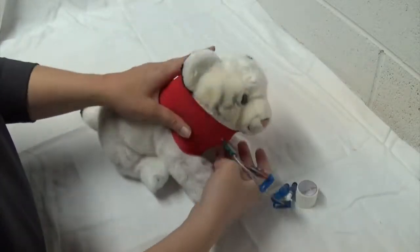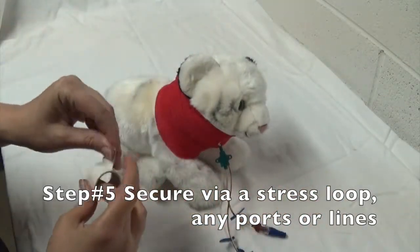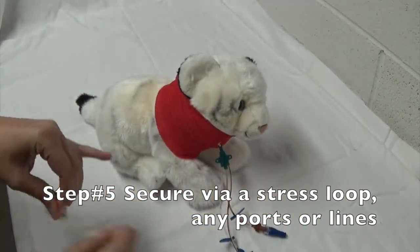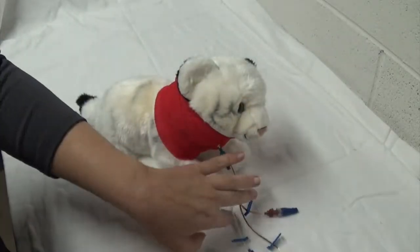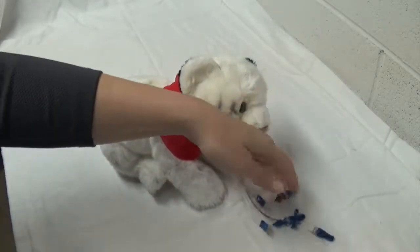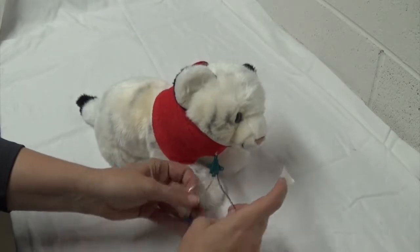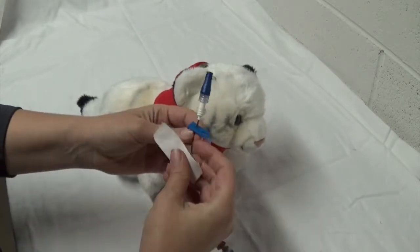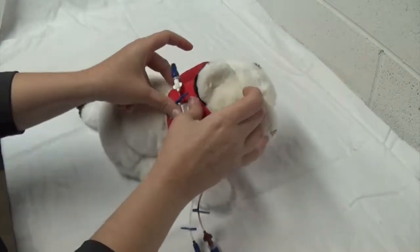Now we've got the ports flopping around, which doesn't really help us. What I like to do to help secure them and keep them out of the patient's face — as well as preventing the patient from vomiting on them, since this needs to stay really sterile — is to take each one of these ports, making sure I can still identify them, and place them up like so.